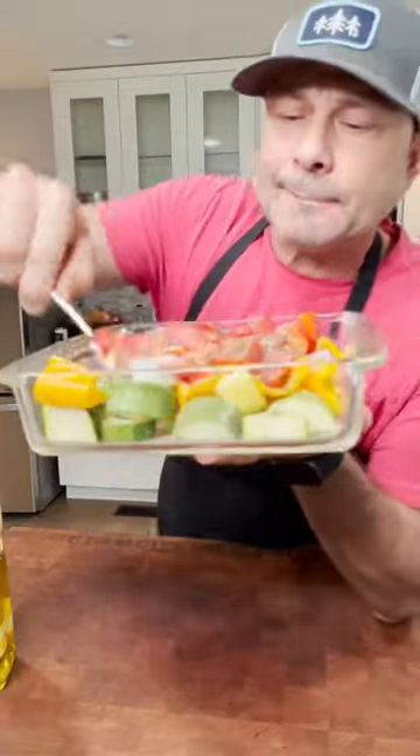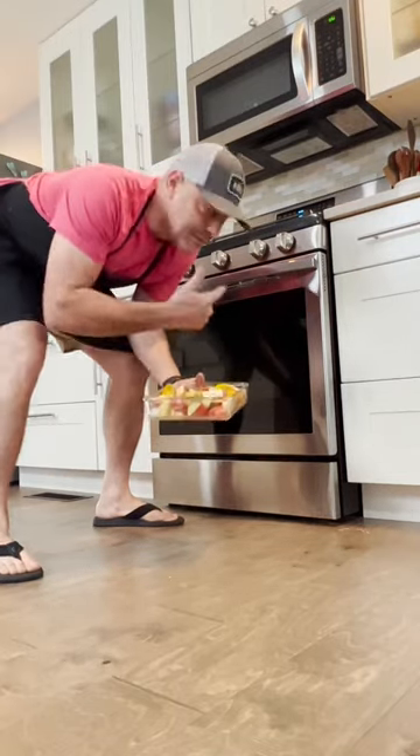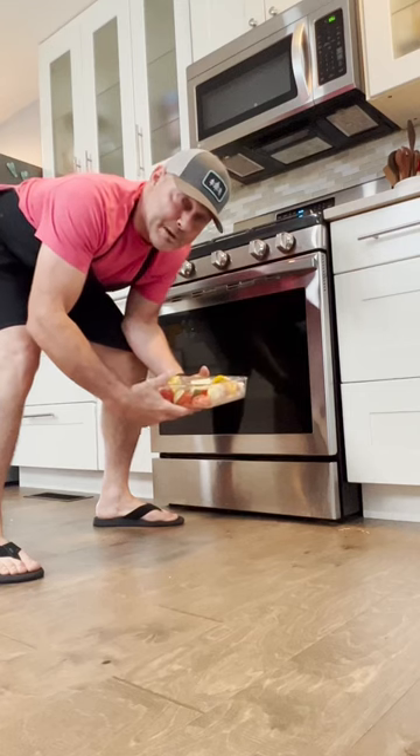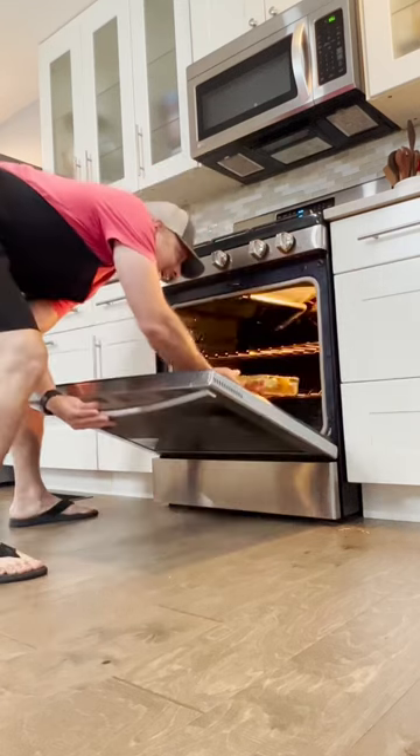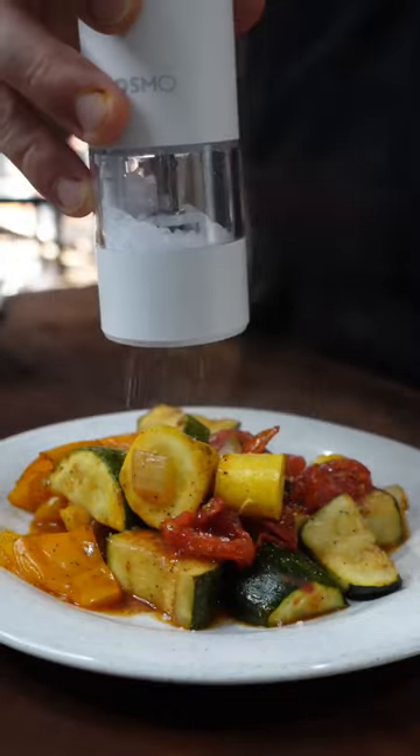You just want to mix this up — the vegetables are all mixed. The oven's at 375 degrees. We're gonna put them in for about 35 to 40 minutes. Stir them halfway through the cooking process and salt them at the end. Beautiful roasted vegetables — full meal.